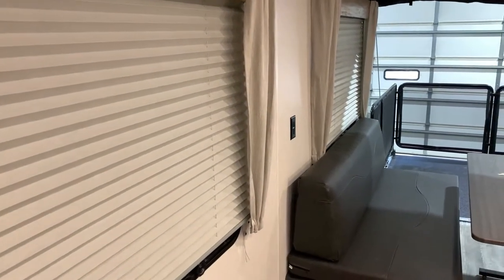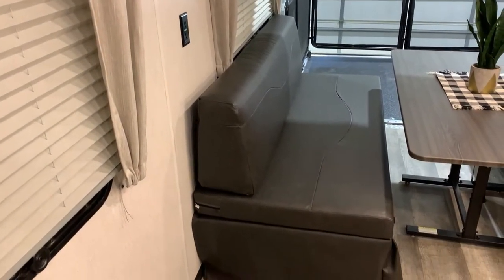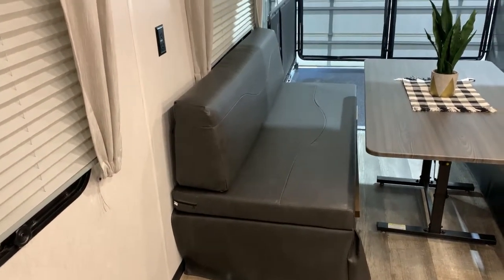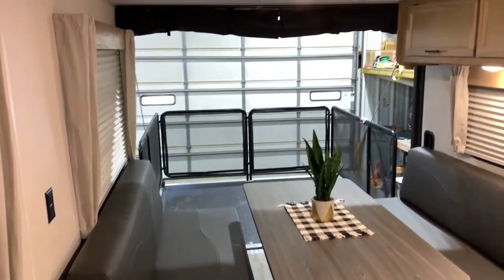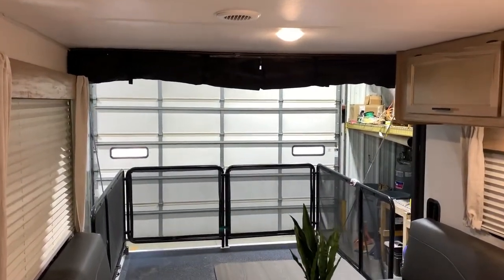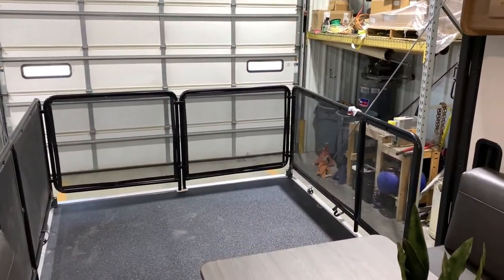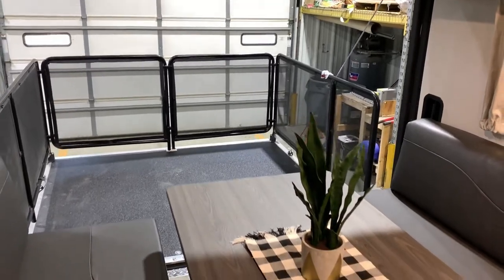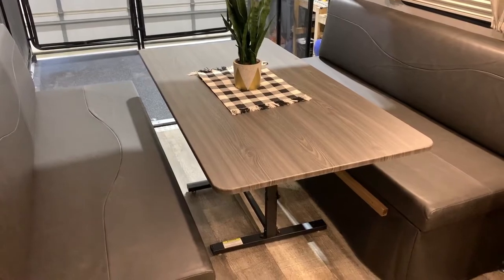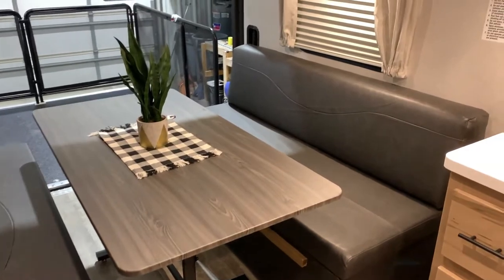We have the two big windows with a 110 outlet right in the middle and the dinette system. These are very easy to remove off the wall if you want to get them out completely. We also have that screen wall which rolls down to keep the bugs out and keep your air in, along with that huge patio system which really opens up the camper. This dinette will also turn into another sleeping area — the table goes down between the cushions and you can slide them together to make one big sleeping area.